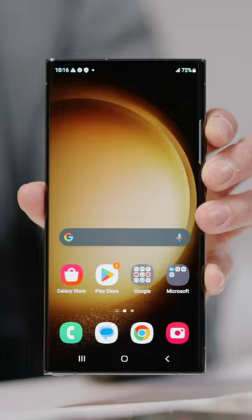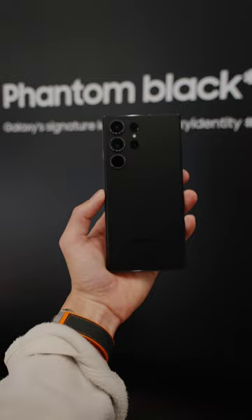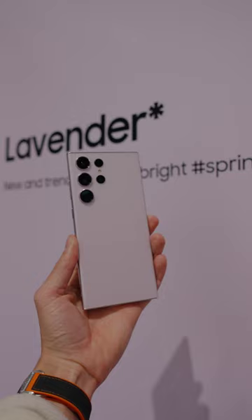The Ultra has a 6.8 inch display with slightly flatter curves, still comes with the S Pen, in four colors: green, Phantom Black, Cream, and Lavender. Which one are you picking up across the three?